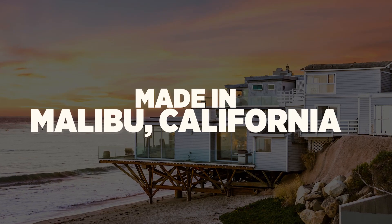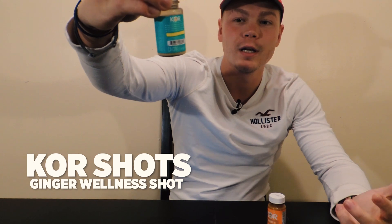These are actually made in Malibu, California. The first one I'll be reviewing is the Core Shots. This one is for wellness. It's actually ginger. It's cold pressed.